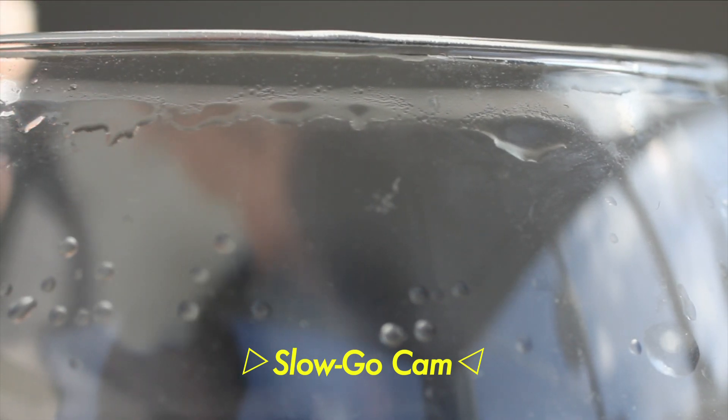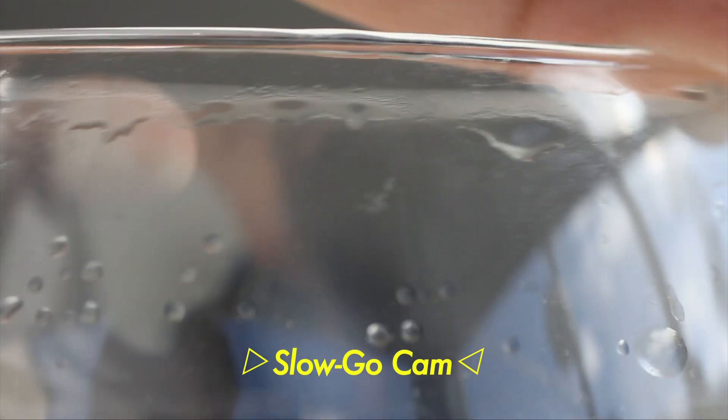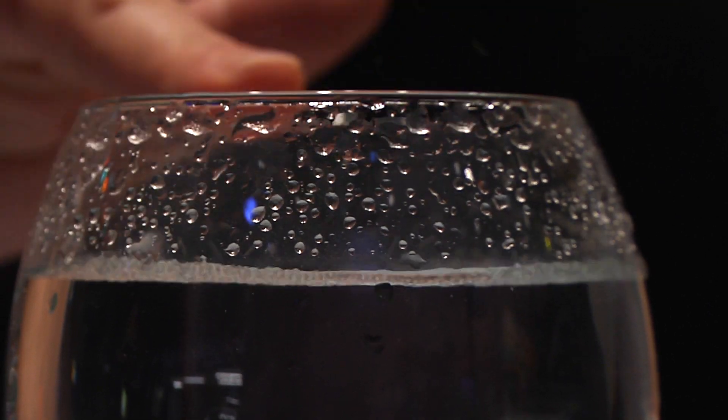The reason you hear the tone is because of vibrations in the glass. When I run my finger along the edge of the glass, my finger first pulls on the glass, warping it so slightly that you can't really see it. Then my finger slips free, allowing the glass to return to its original shape. This stick-slip occurs hundreds of times very quickly, causing vibrations. If you look closely at the water while the glass is making noise, you can see waves inside the water — that's a result of the vibrations.